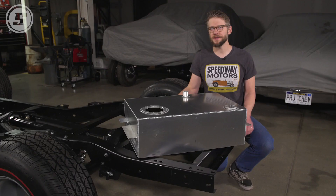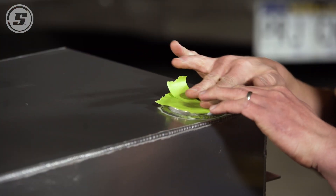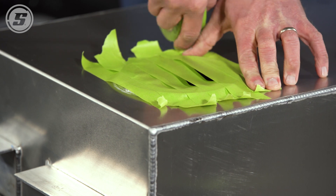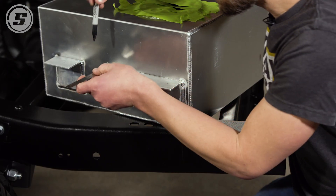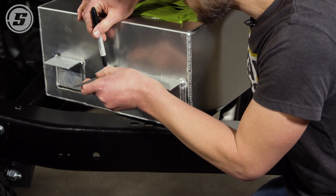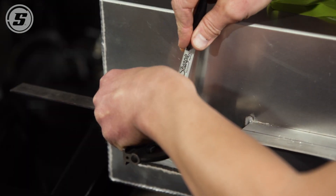We offer these for lots of different classic trucks — it's not just Chevys, not just C10s. We're going to get started here. The first thing we have to do is actually mount the tank. We're just laying out our holes. We're going to drill the holes in the tank flanges first, and then transfer those to the frame and drill all of our holes so we can get this bolted up.